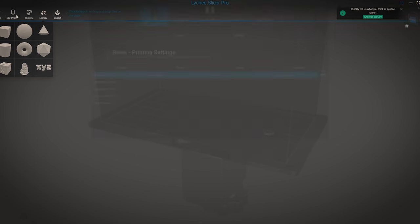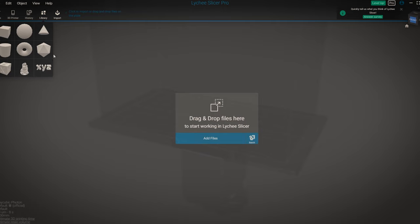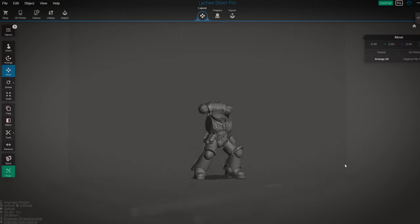Open up Lychee and change your 3D printer to Anycubic Photon, regardless of what printer you actually have. I'll explain why in a moment and it will make sense. Drag your first file in — I'm going to start with the body first of all.